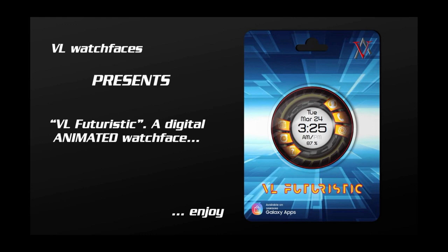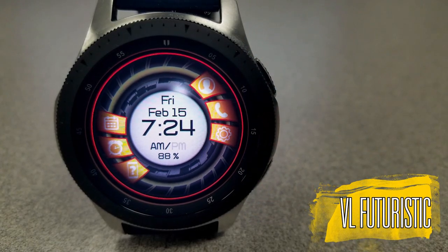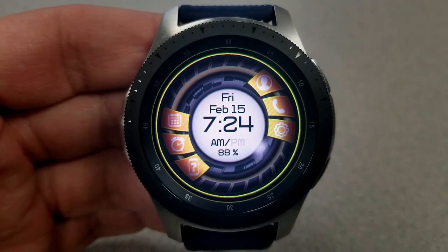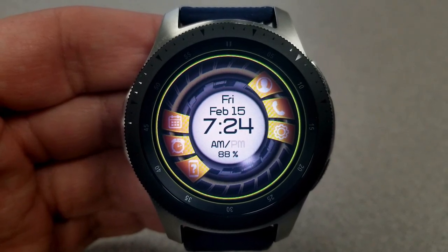Let's have a closer look at these new faces from a new developer called VL Watch Faces. First up is an animated digital watch face that comes in a modern and sci-fi style, and it has a very fitting name — it's called Futuristic, and I think that term really applies to this design.